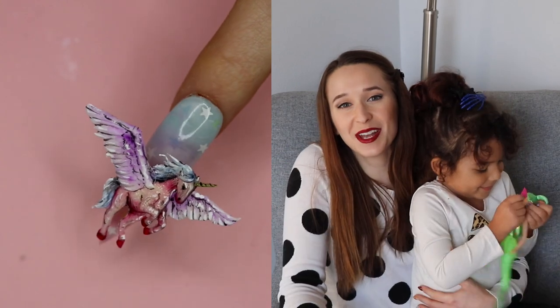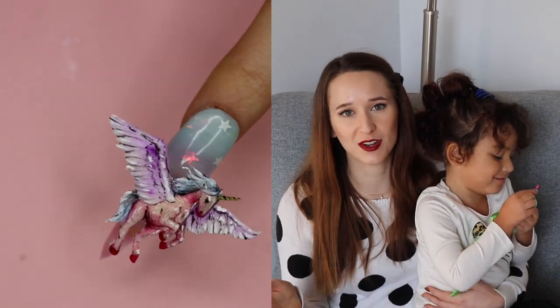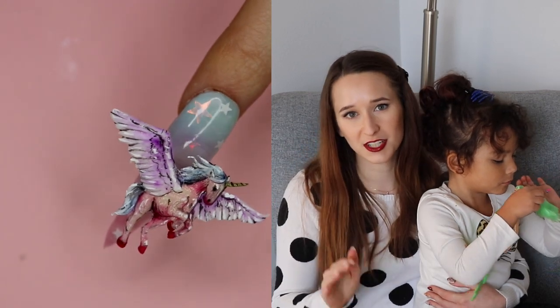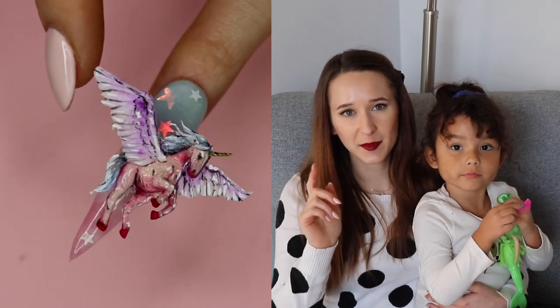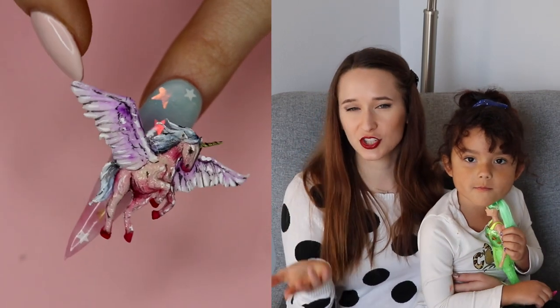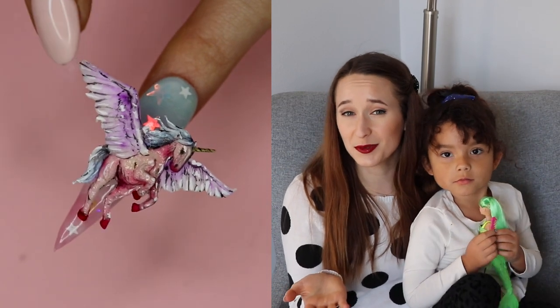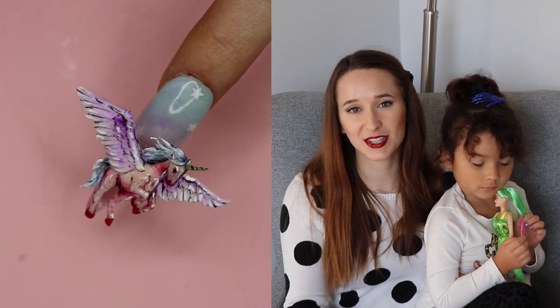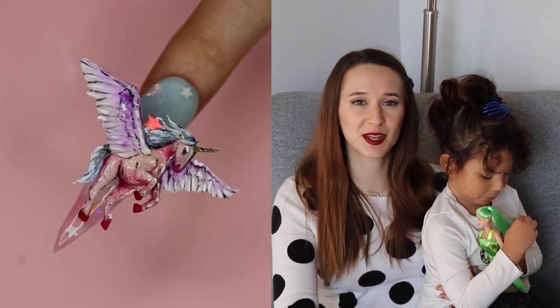Hi everybody! In today's video, I'm going to be showing you a unicorn design where the unicorn wiggles a little bit. There's a little spring attaching the unicorn to the nail, so if you just flicker a little bit, the unicorn will switch. It's actually a pegasus unicorn, which has also got wings. This whole design is very pink, blue, and purple. I love it — don't forget to click subscribe to all my future videos.